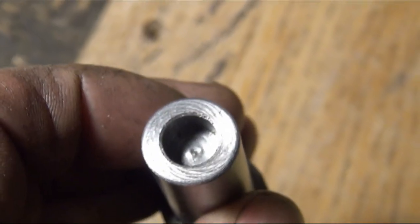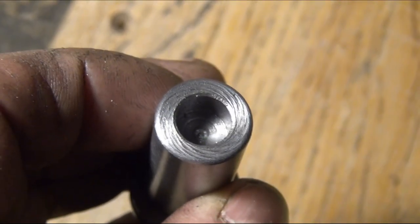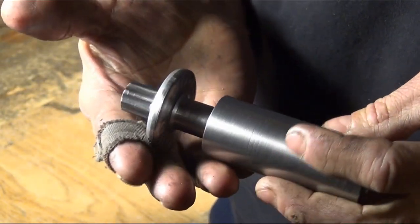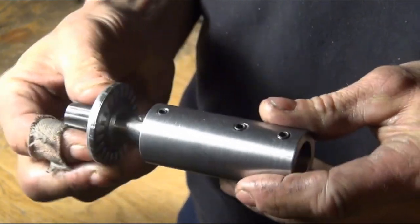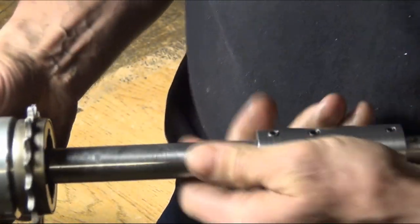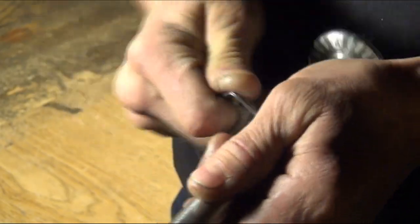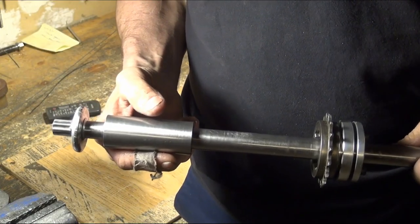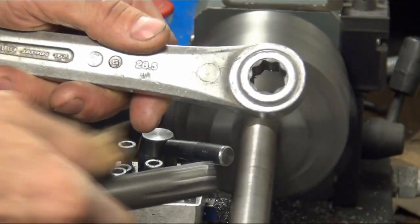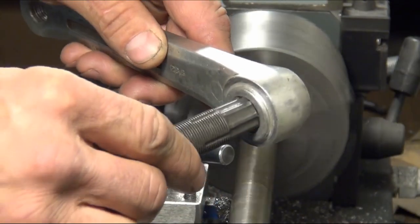At the back end of the spindle, I milled out a recess to guide the spring and contain it when compressed. Here is the completed coupling, which I hardened later. The splined spindle was from a Shimano Selecta crankset — now obsolete bicycle technology from the late 70s.